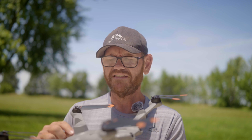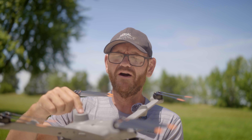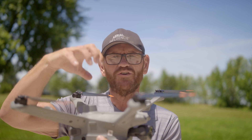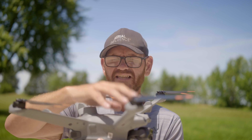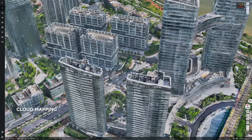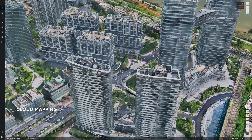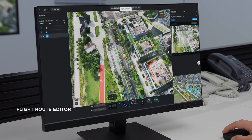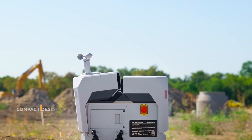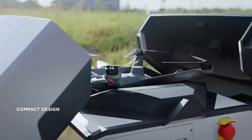Also like the M30T, it has an RTK puck already installed — so you don't have to add an additional RTK unit on top of the drone. It's already built in. That's important if you want to do high precision mapping. RTK is a big deal, and I encourage you to do more research on it if that's what you're wanting to do with this drone.